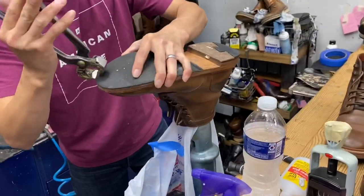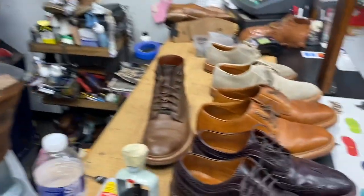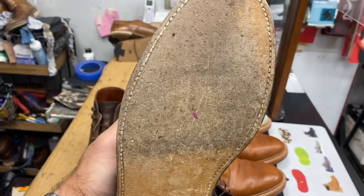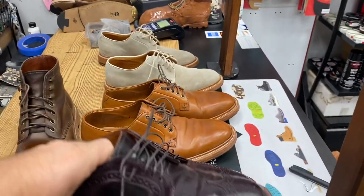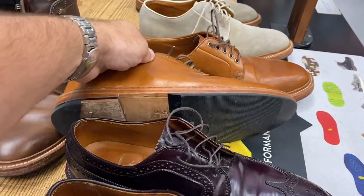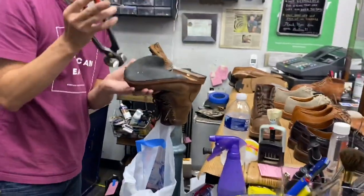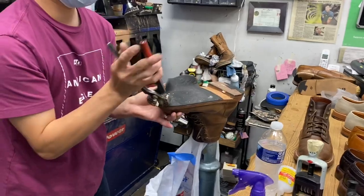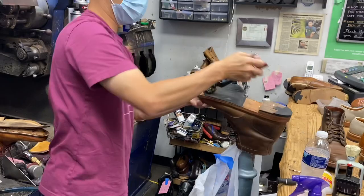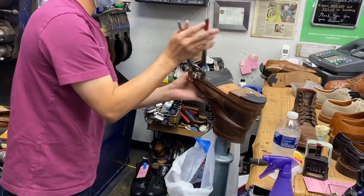I'm doing these Grantstone Diesel Boots in Natural Chrome Excel, Alden Color 8 Long Wing Bluchers in Color 8 Shell Cordovan, and these are Grantstones in Natural Veg Tan — gonna have that taken off. The other thing that people talk about is the sole doesn't breathe as well with the rubber on it.